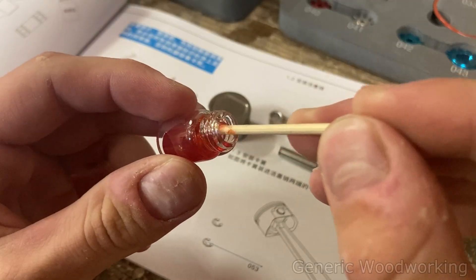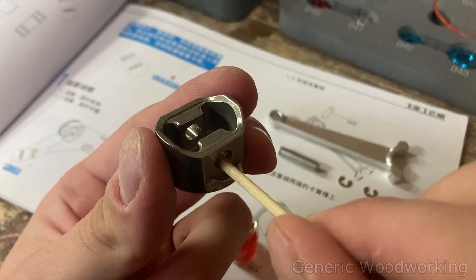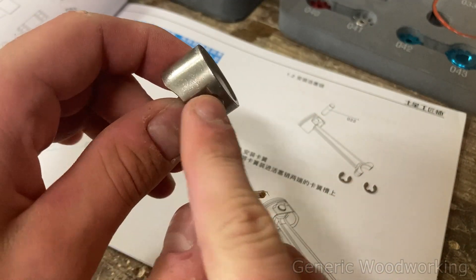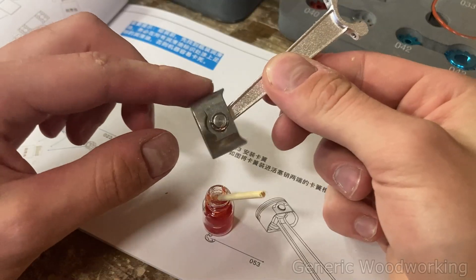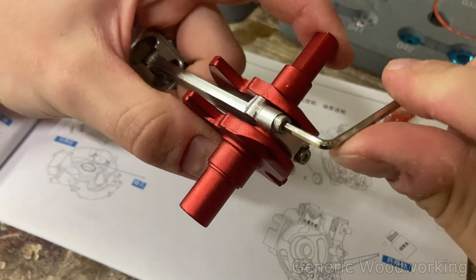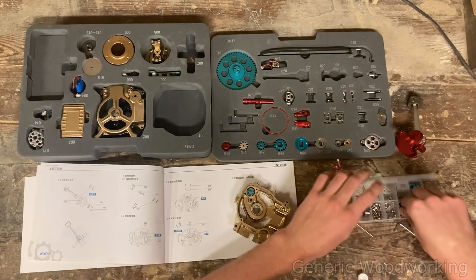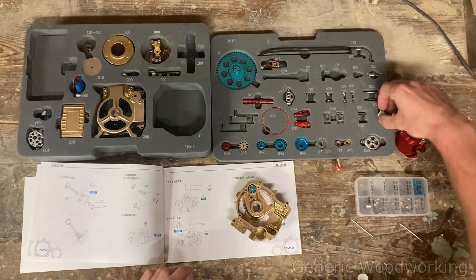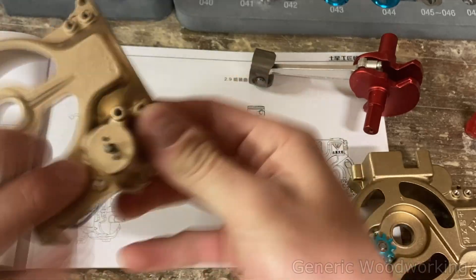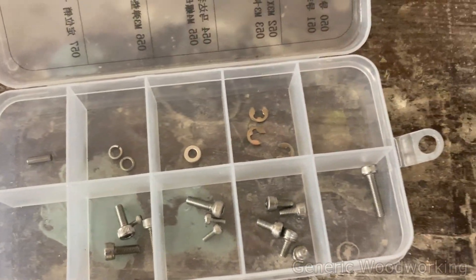I had a lot of fun building this thing. A few times I did think there was an error in the instructions or a part missing, but it always turned out to be my own clumsiness. A few other parts had some small imperfections, but overall I am very satisfied with the build quality, and the leftover spare parts are always a huge bonus.